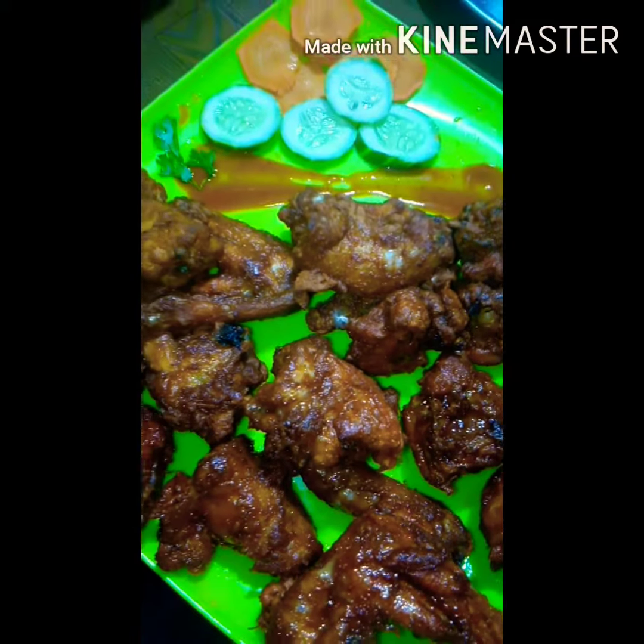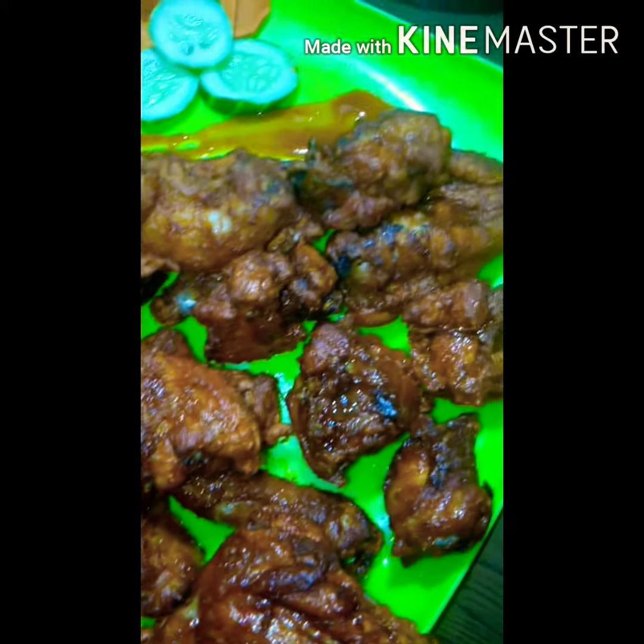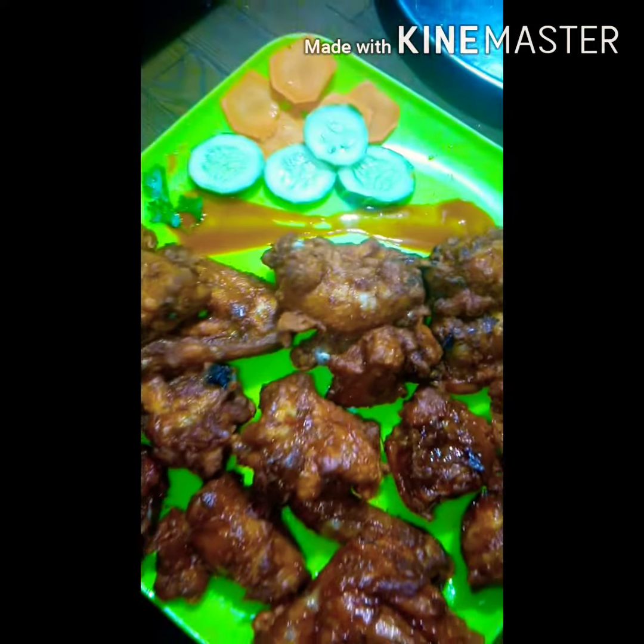Hi, Assalamualaikum, Namaste. I am making chicken kebab fry. Welcome to Ayesha Samas Kitchen.